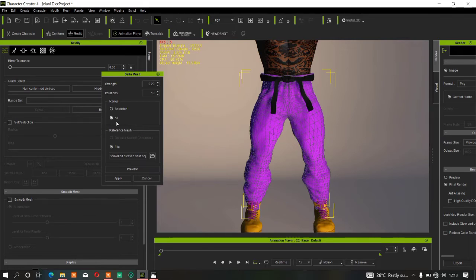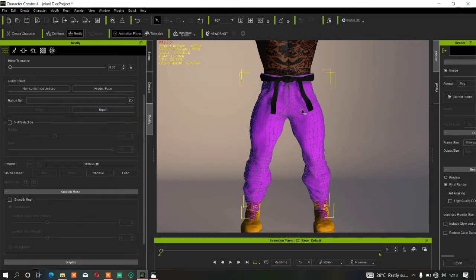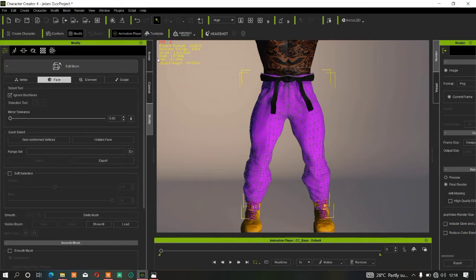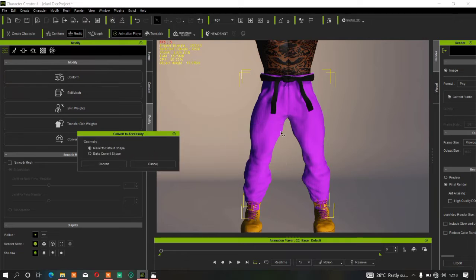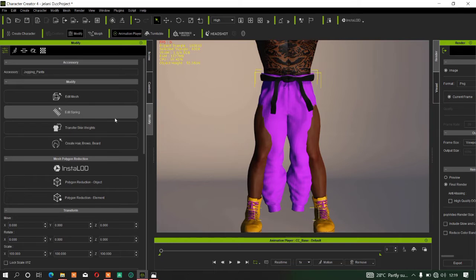First, select the clothing object in your scene. Then go to Convert to Accessories. You need to convert the clothing to Accessories so that this function gets back to its origin and we can get smooth results. Once you click Convert to Accessories, select Option 1 which is Reset to Default — not Option 2 — then click Convert. The pants will return to their origin.